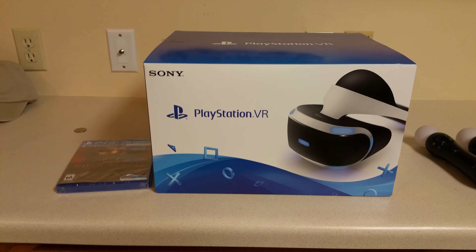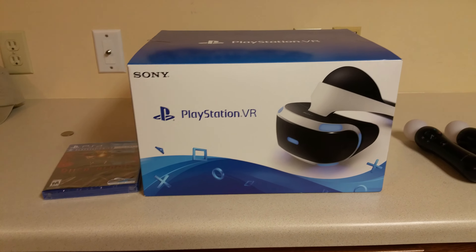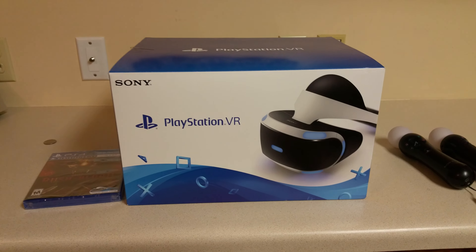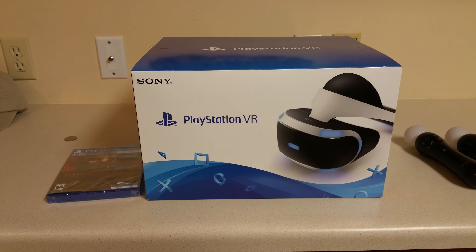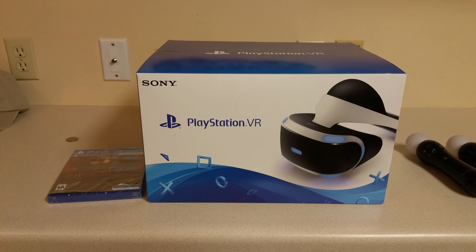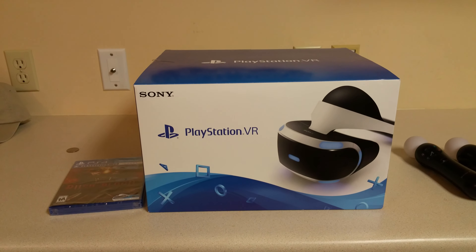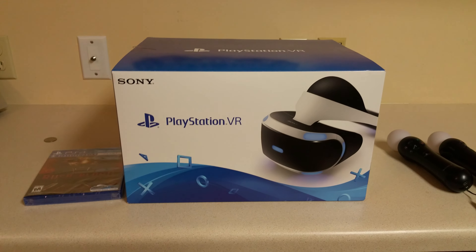If y'all got any questions or comments, rate and subscribe and let me know. If you got any ideas or anything I need to know about it, I'd be glad to hear it. This is your brother 263 — I should be back in a couple of days to let y'all know what I think about the VR system. Thanks for tuning in, have a good day, and God bless.